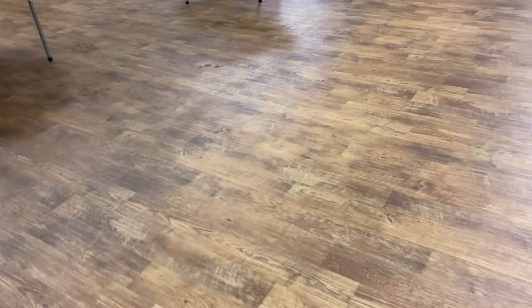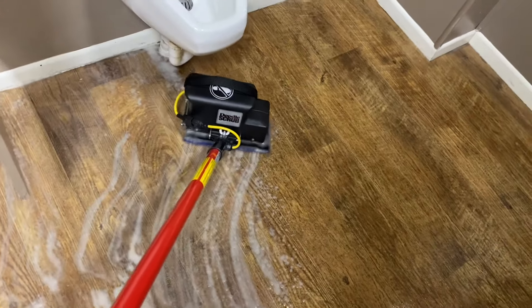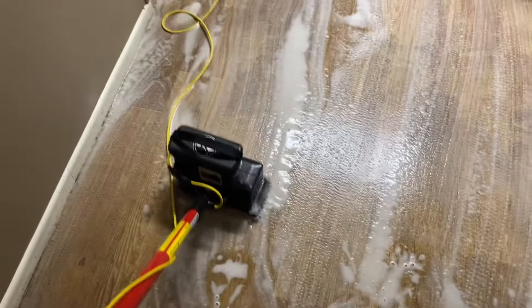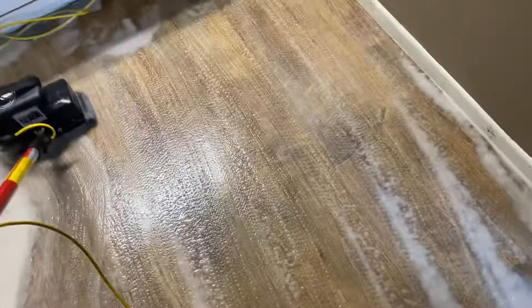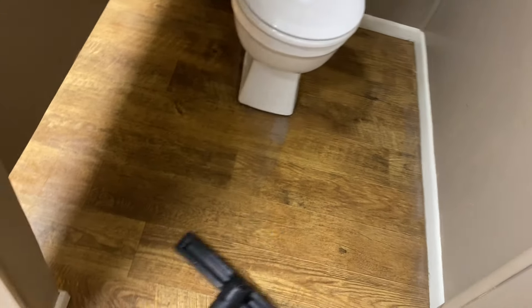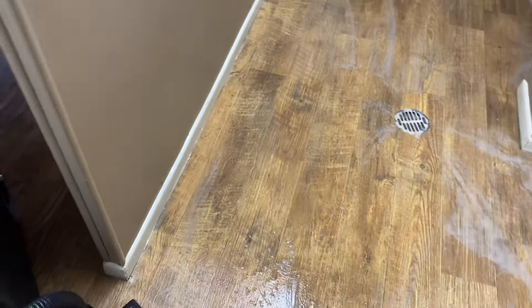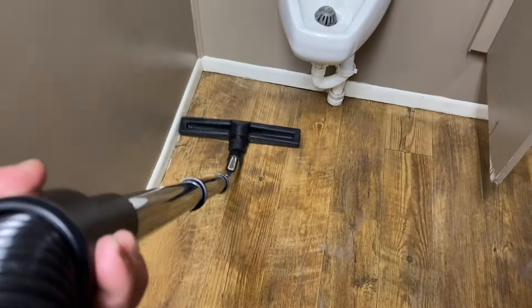You can see right here how dirty the left side is and how much cleaner the right side is — and that right there is just water from where I was putting solution down, not even rinse water. We then went into the bathrooms and used a doodle scrub to get up around the urinals and commodes, since there's LVT flooring in there as well. We scrubbed it really well to help bring bathroom germs out. This floor was really dirty, and we're picking it up with a wet vac while squeegeeing it toward the drains.